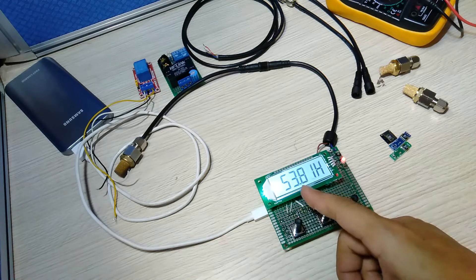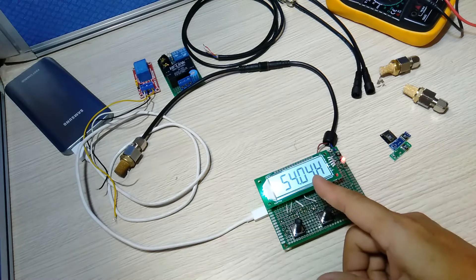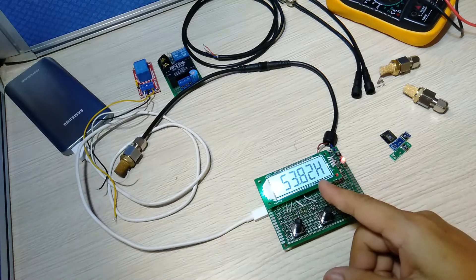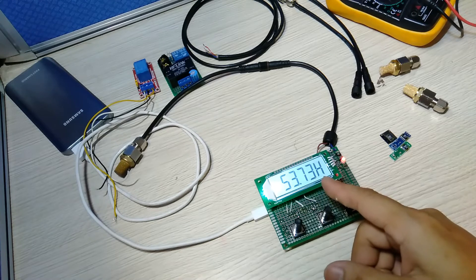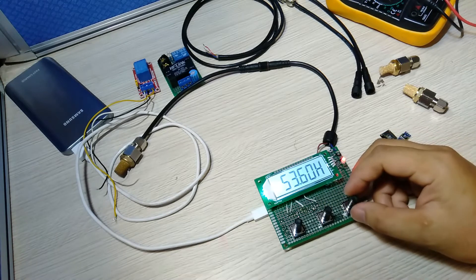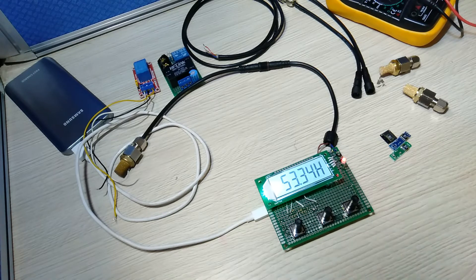Now it already has a value — you can see here the value is 53, and 0.04. 'S' means humidity. So the humidity value is shown. Now, how about the temperature? You can use the buttons for that.